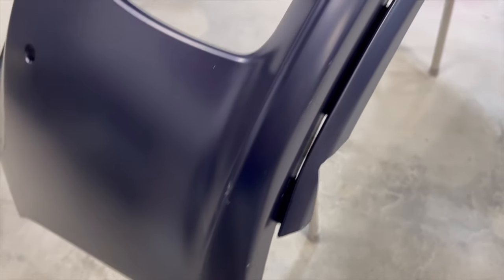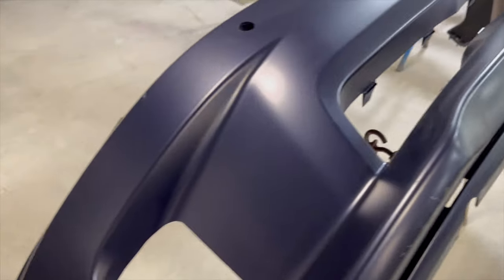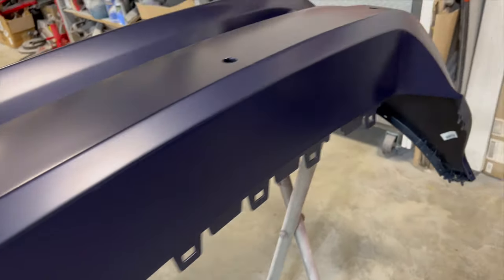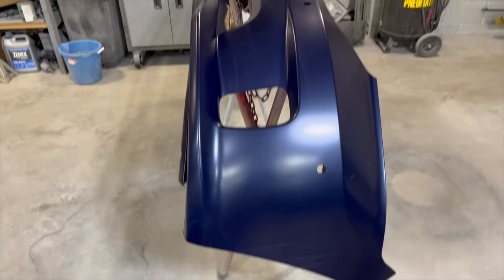What we have here is a front bumper cover for a 2017 Dodge Ram pickup truck. It's got a little scuff and a little damage that we're going to take care of, but all in all the bumper's not too bad. We're going to go through a quick process of what needs to be done to get this thing prepped up and ready to go.